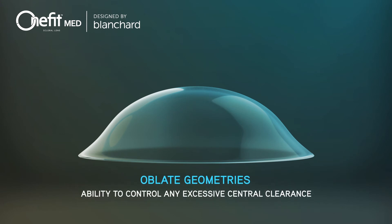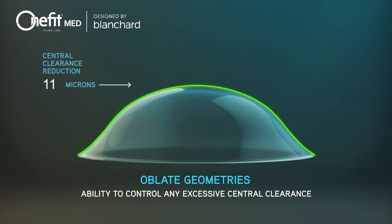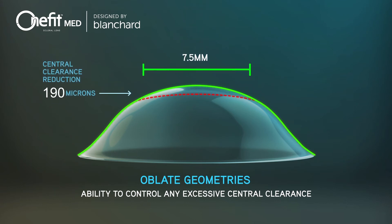Oblate geometries are derived from the regular prolate trial lenses. From your observations of the trial lens in situ, simply specify one of four levels of central clearance reduction values. The central clearance reduction is limited to an area of 7.5 mm in the center of the lens and does not affect the other vaulting characteristics of the lens.